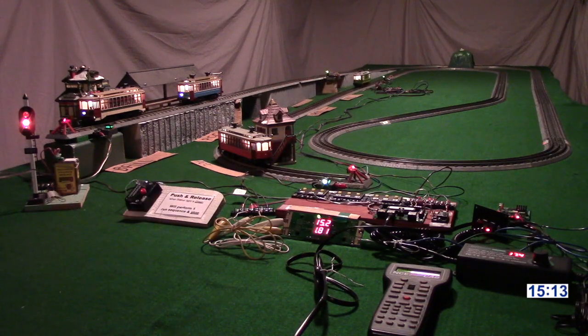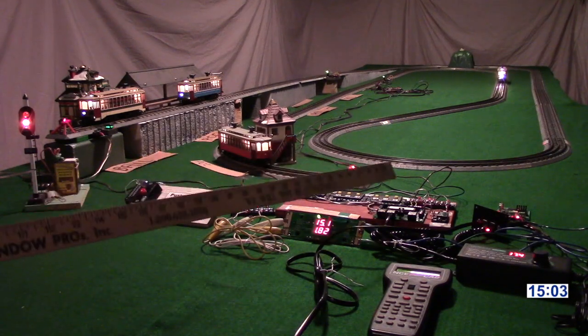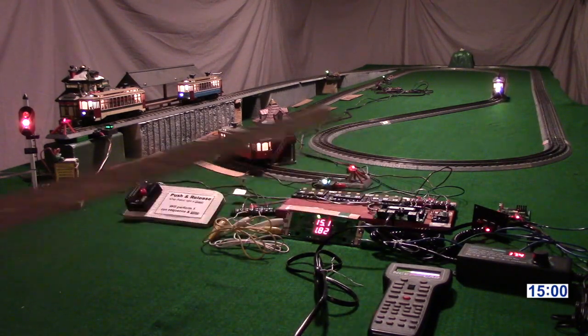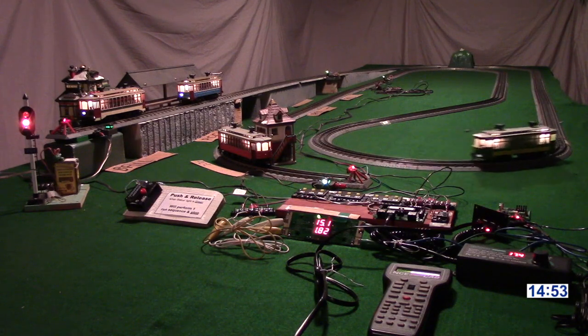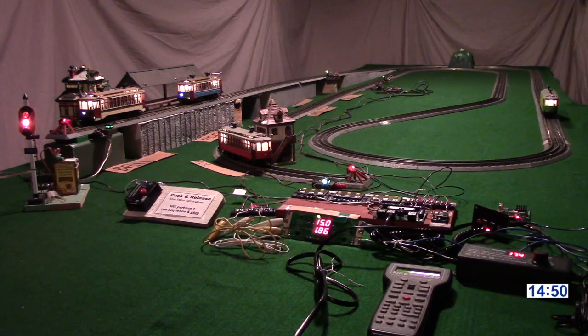Now we're running the third car on the same system. The heart of this thing is what's called an NCE Mini Panel, which is located on the control board. It's essentially a programmable model train controller that you can use for automatic train control. That's made by a company called North Coast Engineering, which goes by the initials NCE nowadays, located in the vicinity of Rochester, New York.